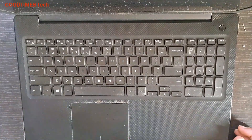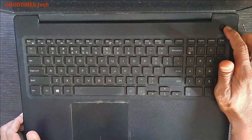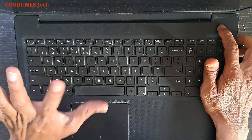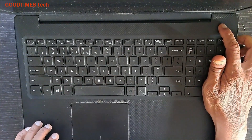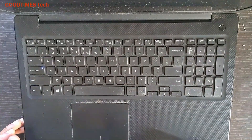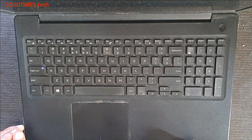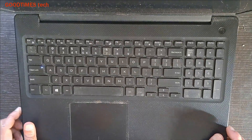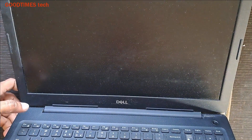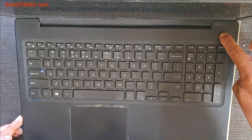This is a Dell Vostro laptop. Whenever the customer presses the power button, only the caps lock light turns on and there is no display. The laptop does not function and does not boot. As you can see, caps lock is on, there's no display — the laptop switches on and off several times, sometimes without getting display.